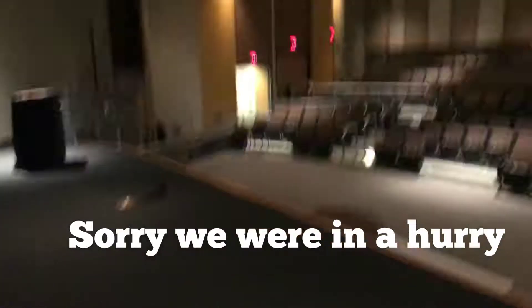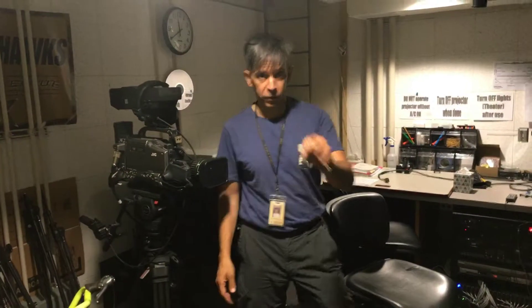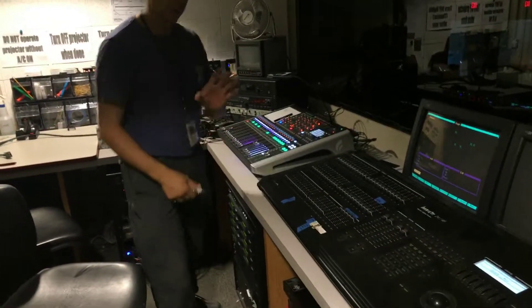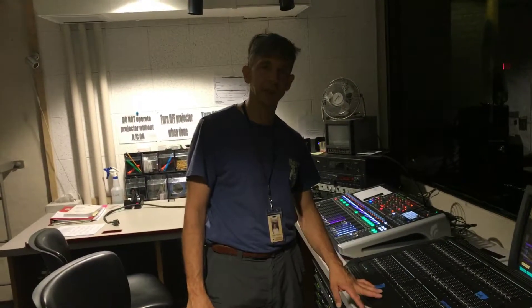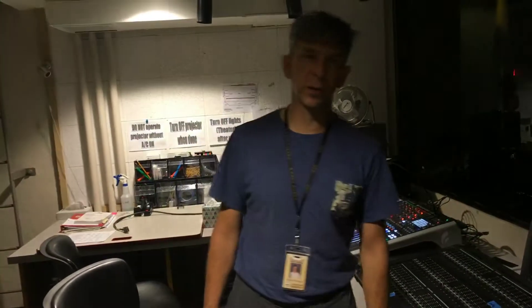So this is the end of the theater. This stage. So here is the booth for the theater. We got controls on the lights and we got control of the sound. This is where we do plays, this is where we do concerts, this is where we do presentations. This is also part of that production — video, audio, and theater production.